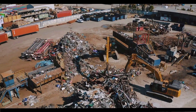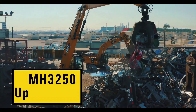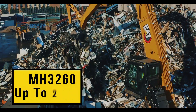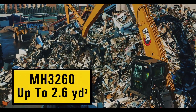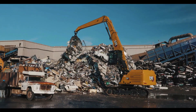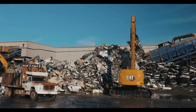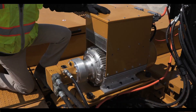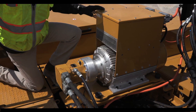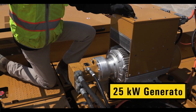The MH3200 series delivers the numbers, with the MH3250 able to operate up to a 2 cubic yard orange peel grapple and the MH3260 a 2.6 cubic yard grapple. In bulk material handling and transfer applications, the machines are capable of handling up to a 5 cubic yard clamshell bucket, depending on material density. Optional on all next generation material handlers, we offer CAT generators from 15 kilowatts all the way up to 25 kilowatts.